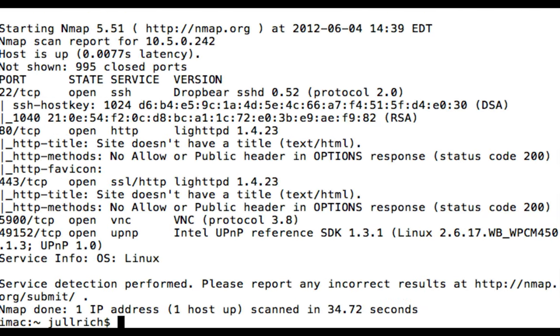Here are the Nmap results. Port 22 is listening with Dropbear, a very common SSH daemon used on minimal systems like this. Port 80 is running Lighttpd — again, very common for embedded systems — and the same for port 443, so we actually do have an SSL option. We also have VNC running, and then Universal Plug and Play running.